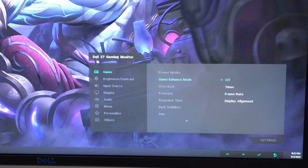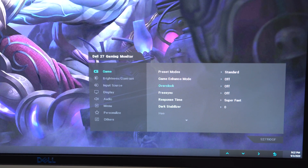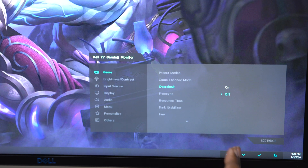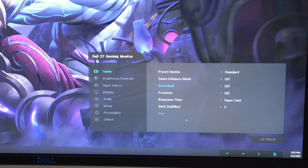Coming down, you have the game enhanced mode, which adds things like timers, frame rate counters, and display alignments to help you in games. Next is overclock mode — this is why I said the monitor is 144Hz instead of 155Hz, because 155Hz is an overclock you have to enable here in the settings. The monitor doesn't even come with it enabled; you have to turn it on manually.